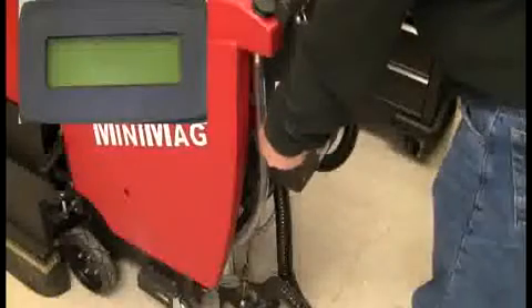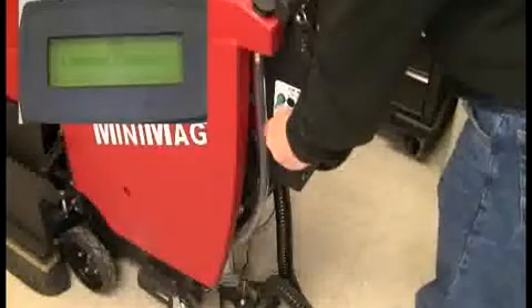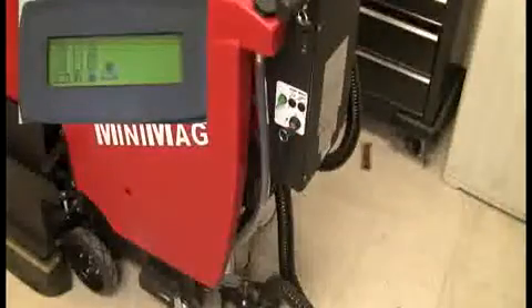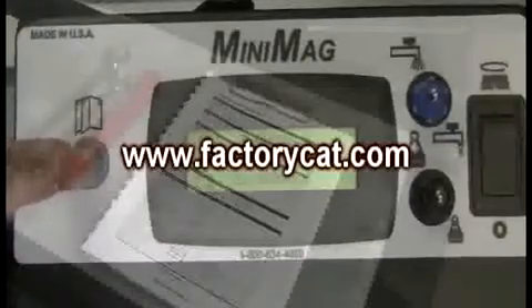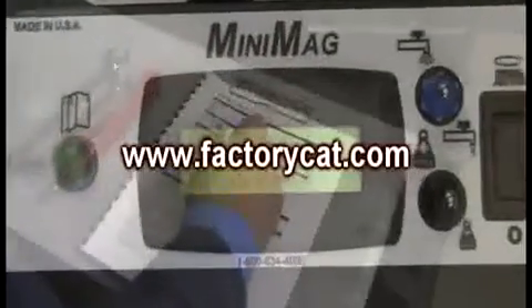Power up your MiniMag key switch and check that the LCD display is working properly as shown. Located to the left of the LCD display is a green button — this is the information button. Press it and record all of the hour meter information for the key meter, traction meter, scrub meter, and vacuum meter. Record accordingly.